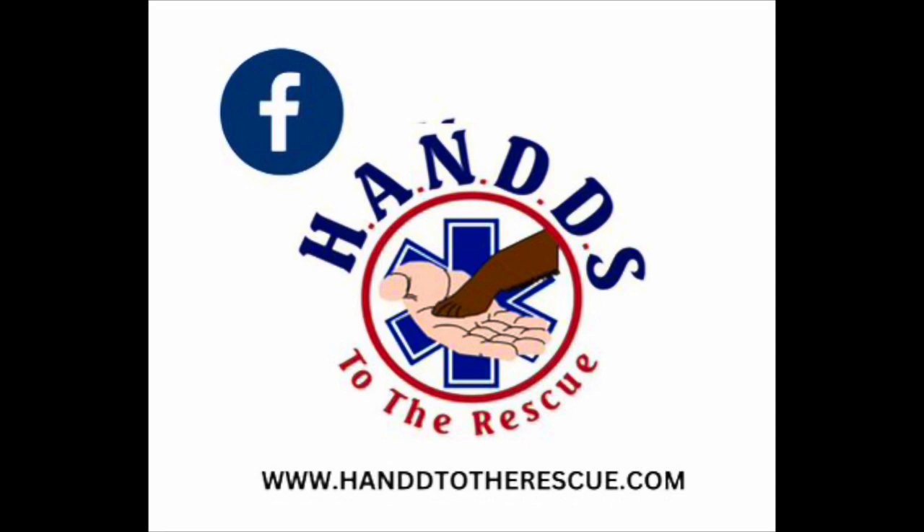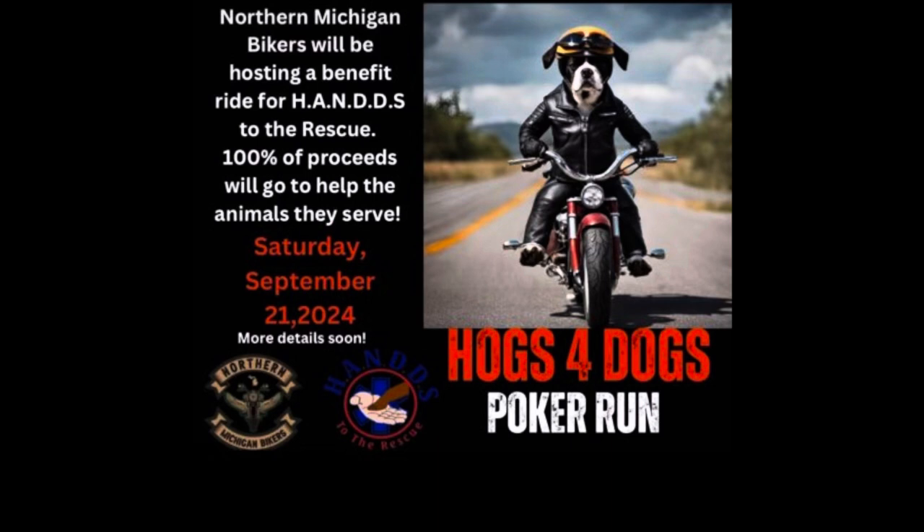Our second ride is for Hands to the Rescue — not really a shelter, it's a rescue. We've gotten three of our dogs from Hands over the years, including my black lab Charlie. The Norton family runs it and they're very well known in the area. This ride will be in September, close to the last week of the month, as a poker run style event to raise money for Hands to the Rescue.